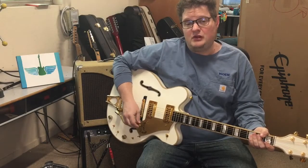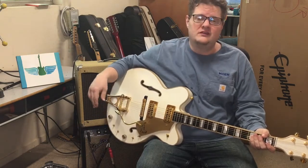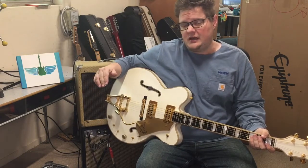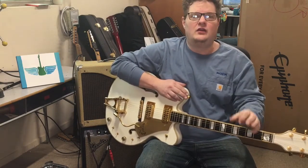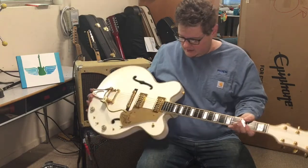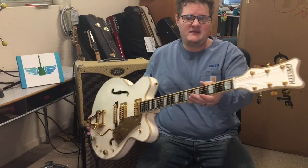Hey everyone, this is Adam from Miller's Custom Guitars and I have a new segment for you this week that I want to call 'What's on the Bench.' I want to do this every once in a while when I have a really interesting guitar in the shop. This week is a really interesting guitar — my friend Nick brought in his amazing Gretsch White Falcon.